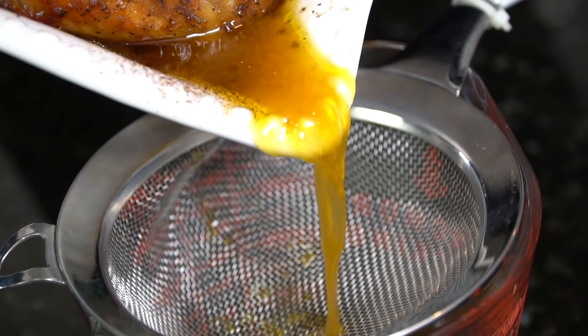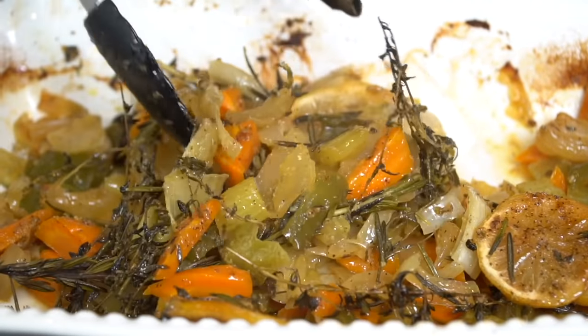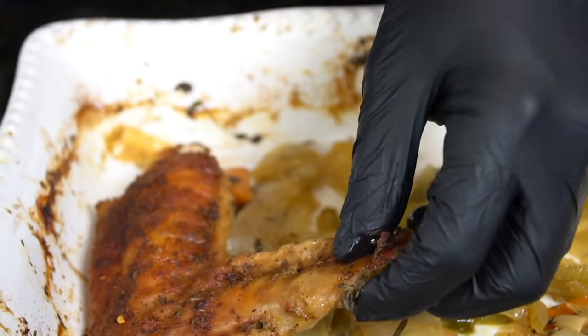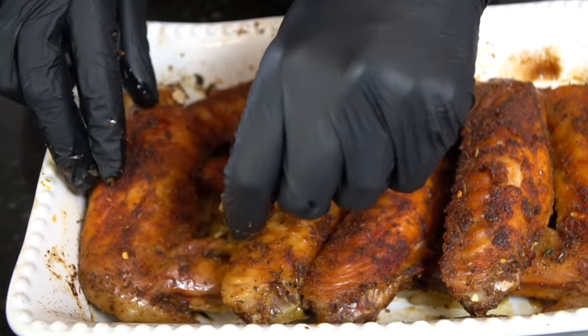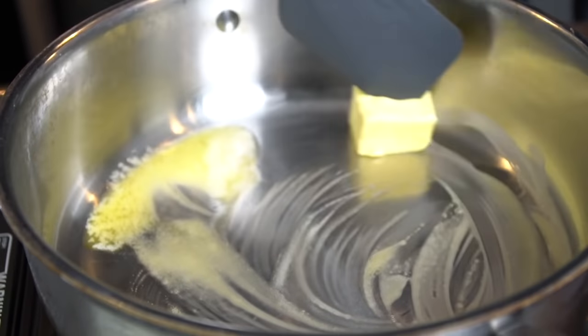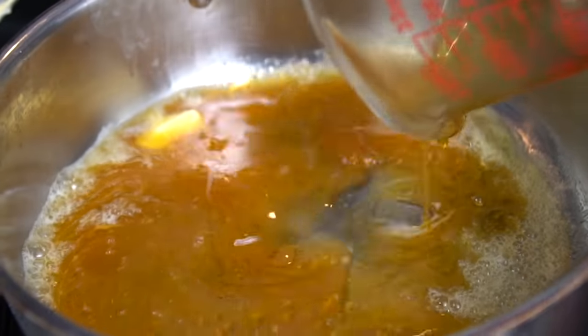Oh man, take a look at that! We're not done yet though. We're going to drain off those pan drippings and use that to make our gravy — possibly the best gravy you've ever had in your life. That's liquid gold. We're going to get rid of most of that fat leaving behind the onions and peppers, then arrange the turkey wings back into the casserole dish the same way you had them originally.